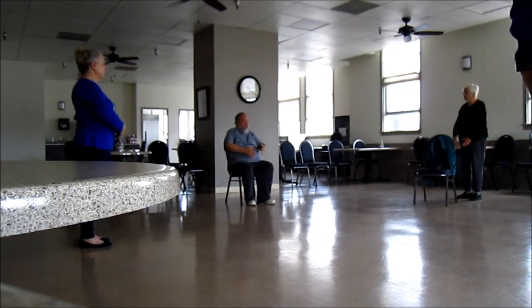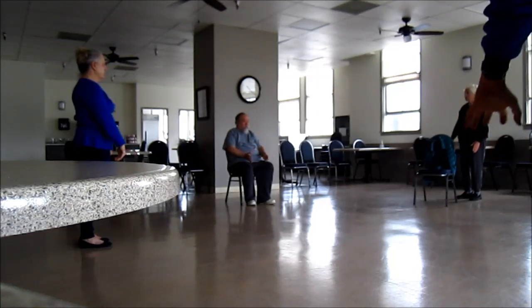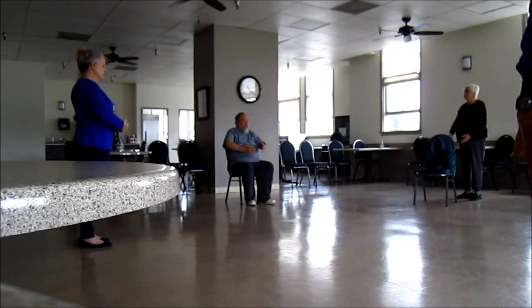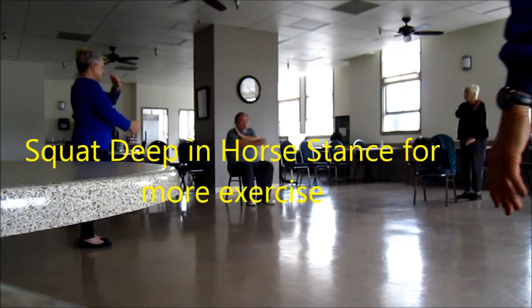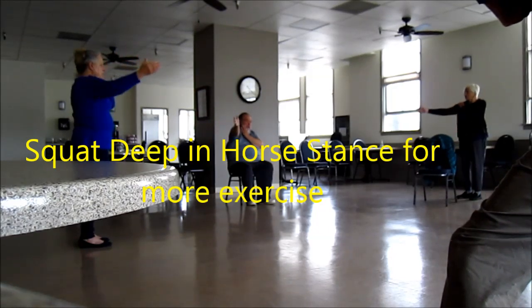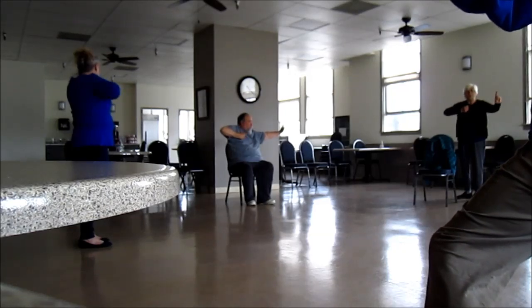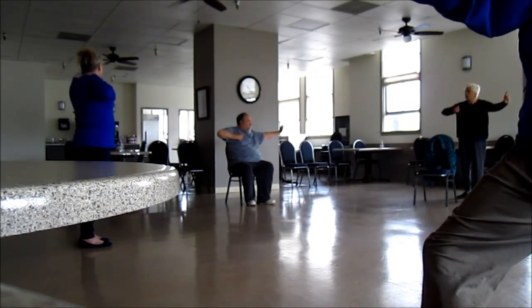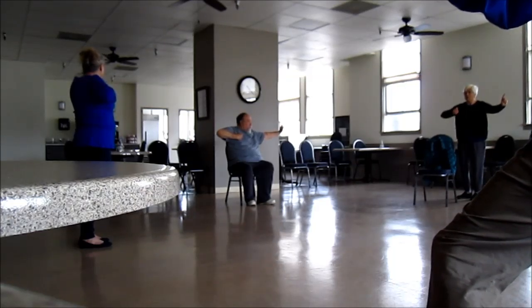Now we come up and do the archer. We're going to do three cleansing breaths — inhale, exhale, inhale, inhale, inhale. Now we bring our left hand across to our right shoulder. Right hand extends out. Bring the right hand across the body. We close it into a fist, and our left hand extends, with the index finger extending. Do the same thing — inhale, exhale, inhale, inhale, inhale. One last time — inhale, exhale.